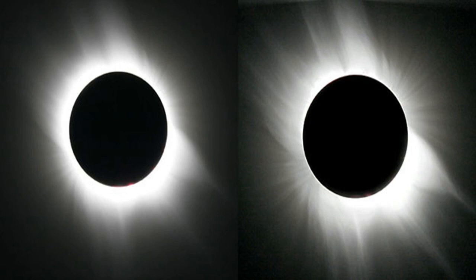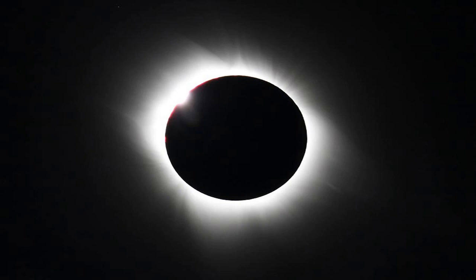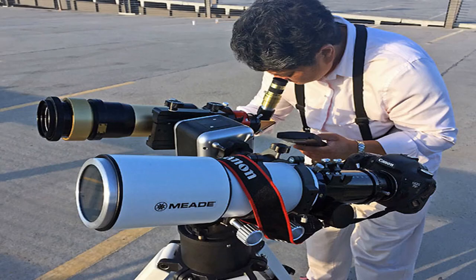For close-up shots of the eclipse's partial phases, Bailey's beads, diamond rings, chromosphere, prominences, and inner corona, you'll want a lens or telescope with about 2000mm focal length. This produces a solar image approximately 18mm in diameter, which nearly fills the field of a full-frame sensor. Focal lengths longer than 2600mm will not show the entire solar disk. You can double the effective focal length of some telephoto lenses with a 2x teleconverter, though not all lenses are compatible. With a telescope, you can add a Barlow lens or use the afocal imaging or eyepiece projection technique.